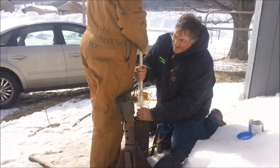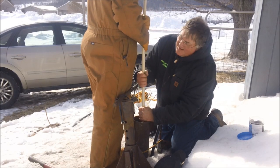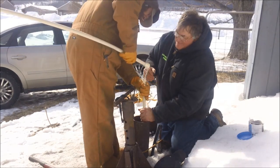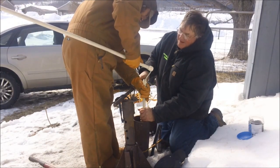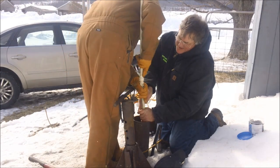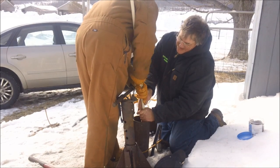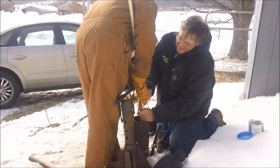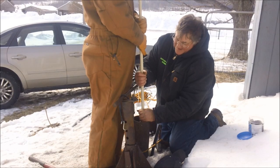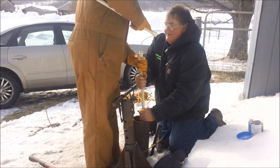Hopefully we can grab onto it. I can't believe how easy it was to get that down in there — that's scary. Maybe that means we don't have a... nope, still going. Maybe that's what we were hanging up on. This is 13 — 13 times 10 — 130 feet. That's the last one. Well, it's going down.